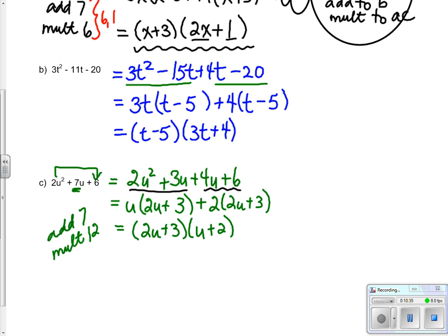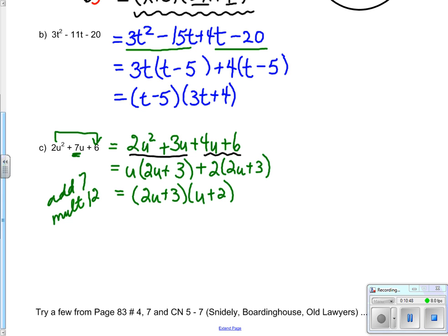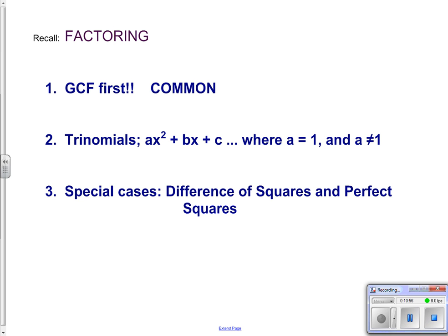If you do a FOIL on (2u + 3)(u + 2), you will get 2u squared plus 7u plus 6. This is a really good place to stop and do some from pages 83 and course notes 5 to 7. The total of our factoring in Grade 11: greatest common factor first, do your common factoring first and then consider the other options. All the rest of our factoring involves trinomials - we have four possibilities.